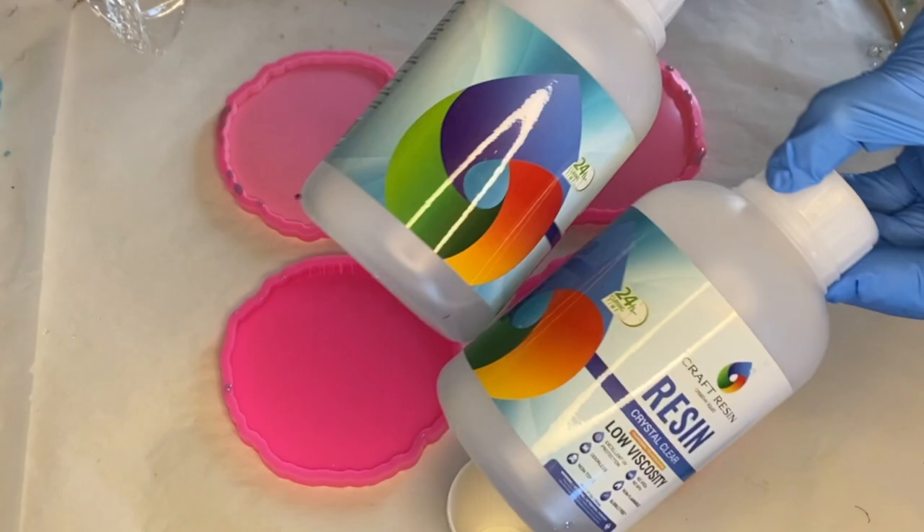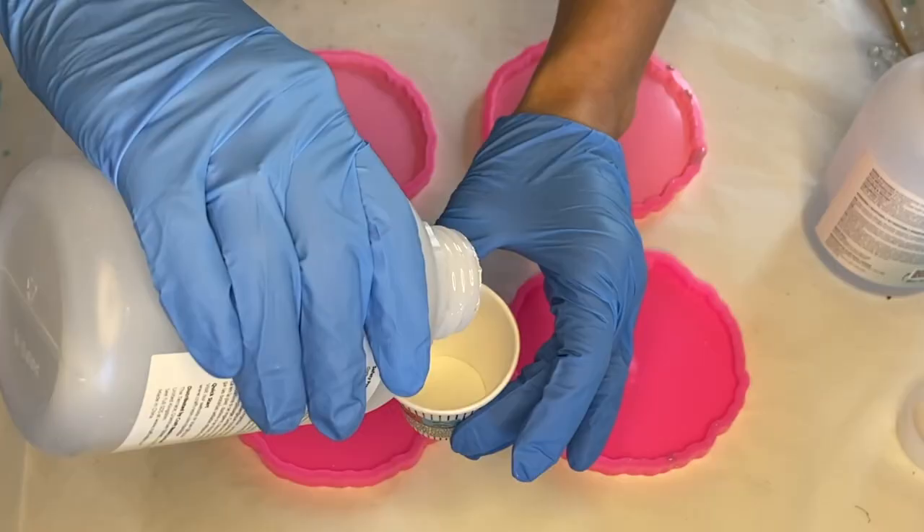Hi everyone, I'm Nandia and in today's video I'm making a set of resin coasters using plastic wrap.